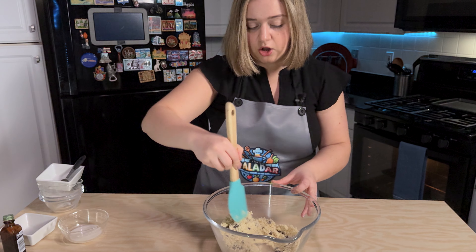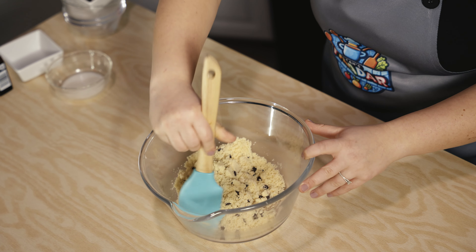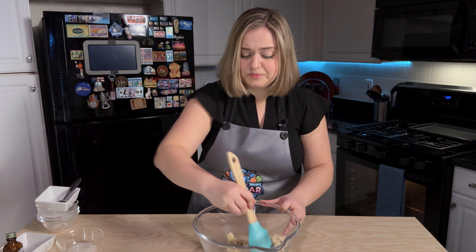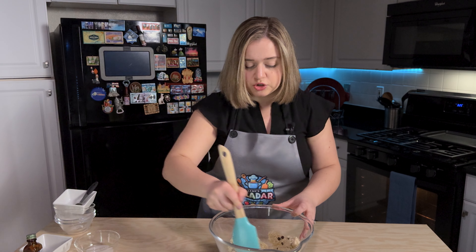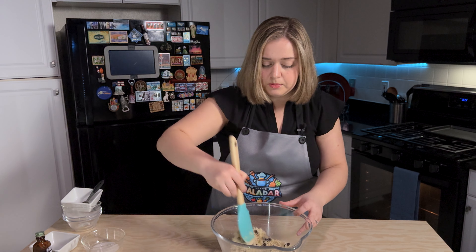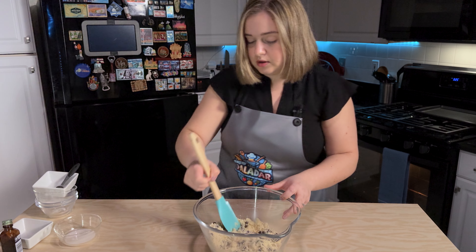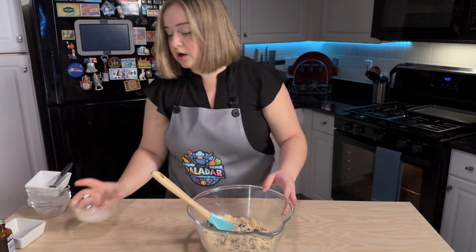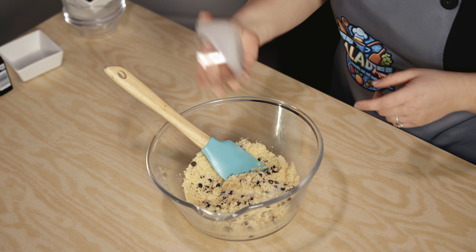I love finding all of these new alternatives doing keto and low-carb. Even five, six, seven years ago it was so hard to find alternatives, and now there are like a million different options you can choose from. That is mixed, and here I have some almond milk, so I'm going to add my almond milk in.